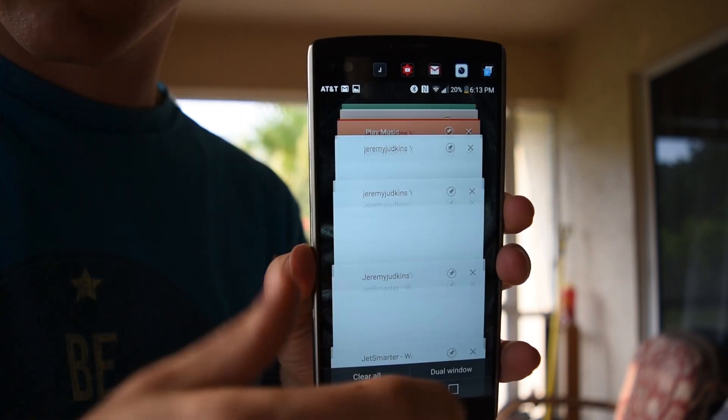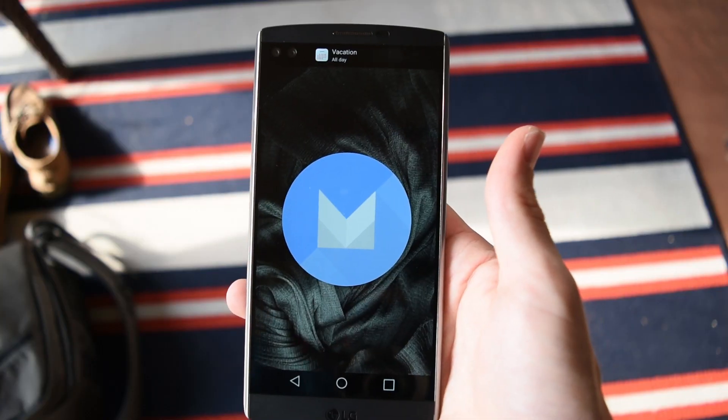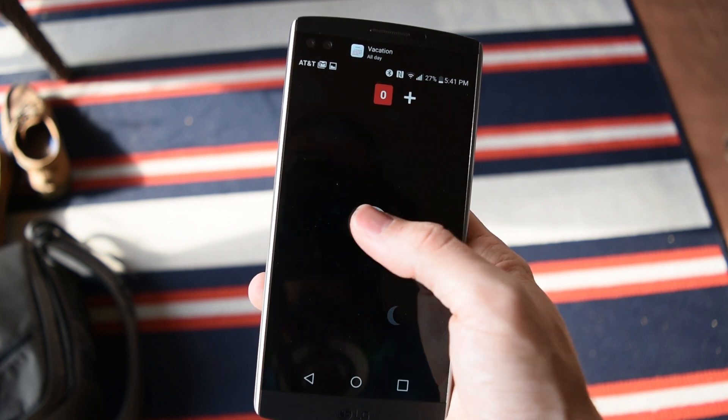The best thing about this phone now is that it has Android 6.0 Marshmallow, which six months ago, even four months ago, I couldn't say that. So that's the great thing now — six months later, it's got the latest version of Android. It's actually 6.0, so it's technically not the very latest, but whatever.